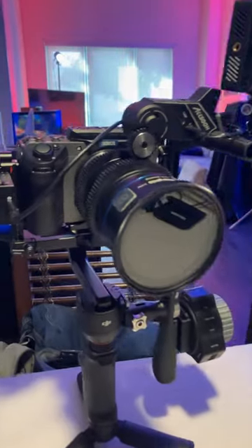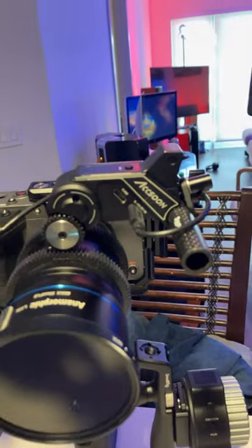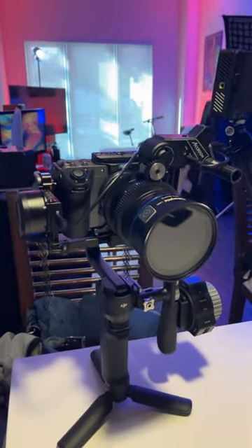We're also going to go over some things DJI should add to the RS3 mini. Because as you can see, I've actually got a follow focus on here, and it's being powered by the gimbal itself.